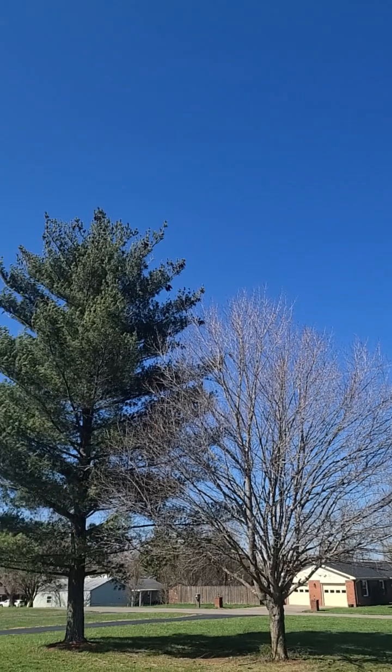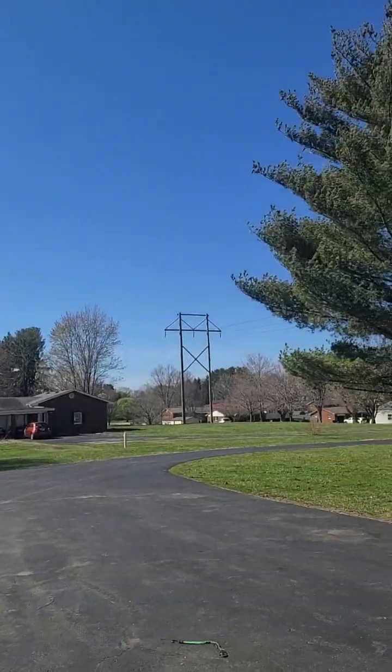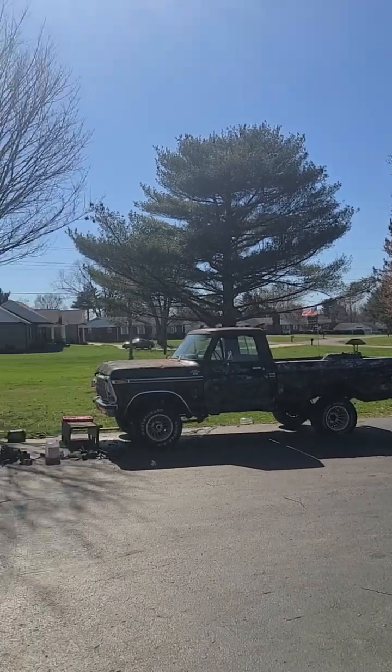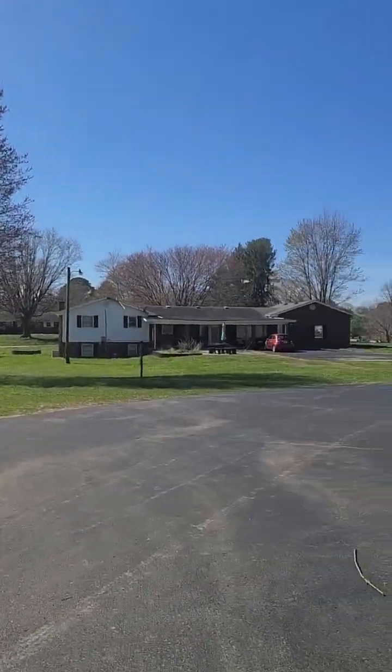Anyway, beautiful day here in Kentucky. There's a reason we can do it all — that flag flying right over there where we live. Have a good day and check back for part three.